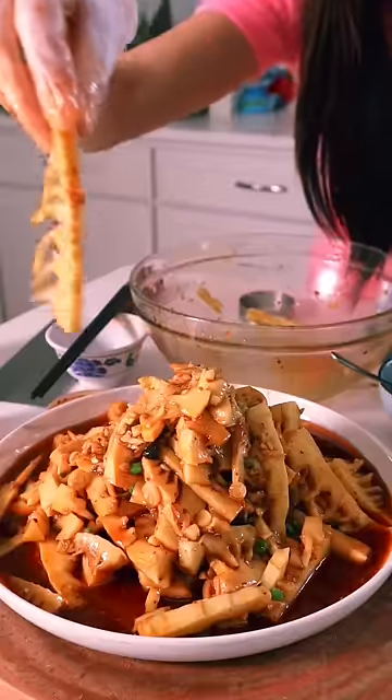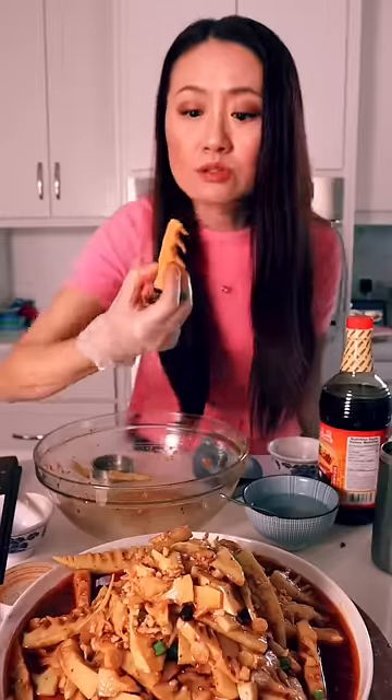Hello, hello! This one is for you. Can you still eat this?